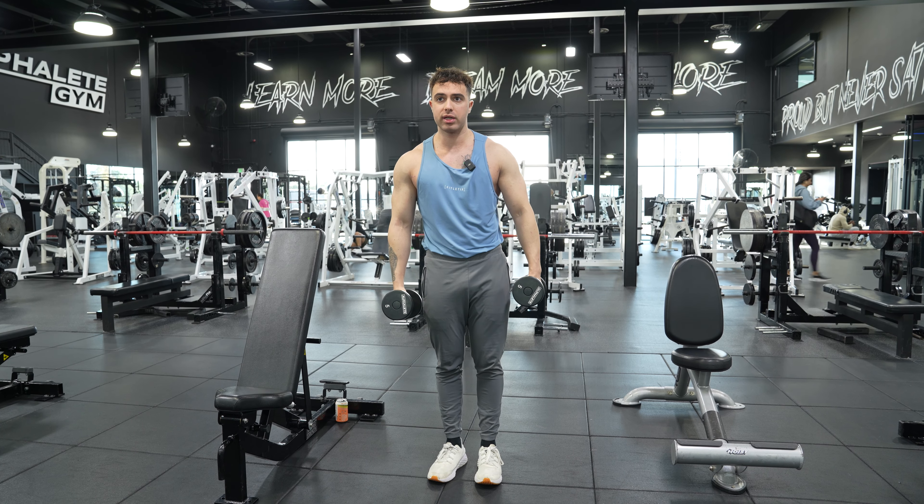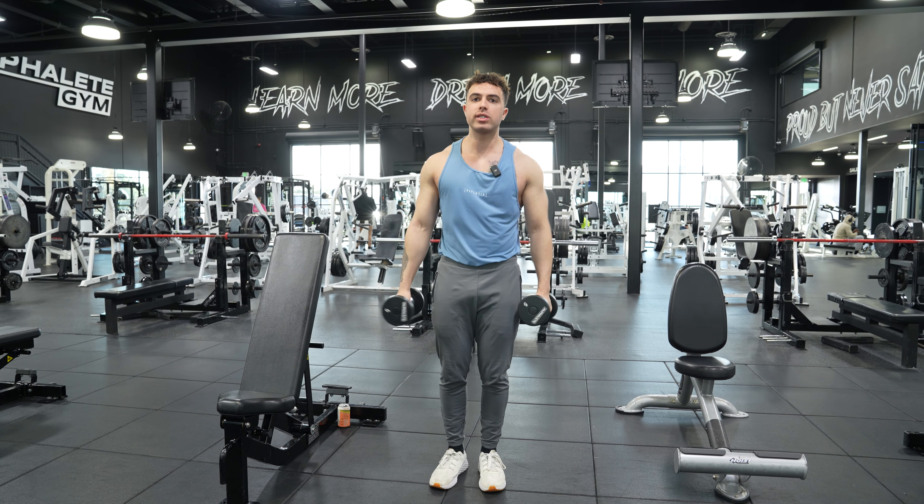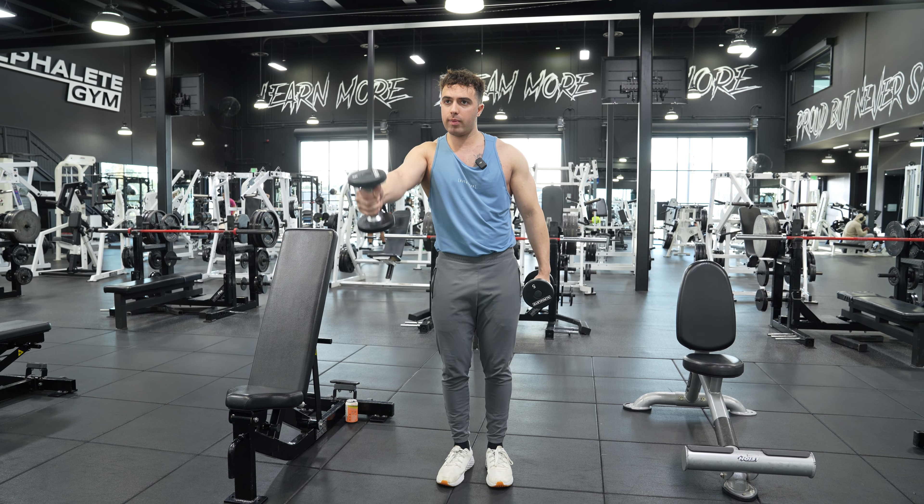It's just from here to here, nothing crazy. Don't go crazy, guys. Don't take my cues out of hand. Just do what feels good for your body. Just slightly lean in here, and we're just gonna come up. This is a single arm front raise.